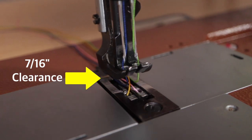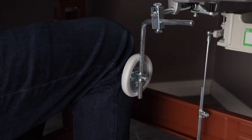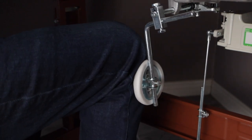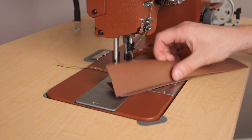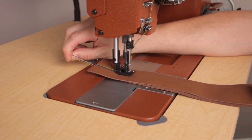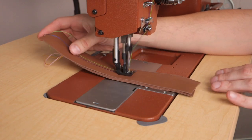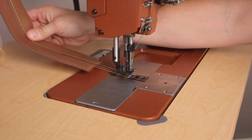The Class 20 has a sewing clearance of seven-sixteenths of an inch. To raise and lower the presser foot there are two options: the first is the lift lever on the back of the machine head, and the second is the knee lift. Now let's sew some scrap leather and show you what this double stitch looks like.